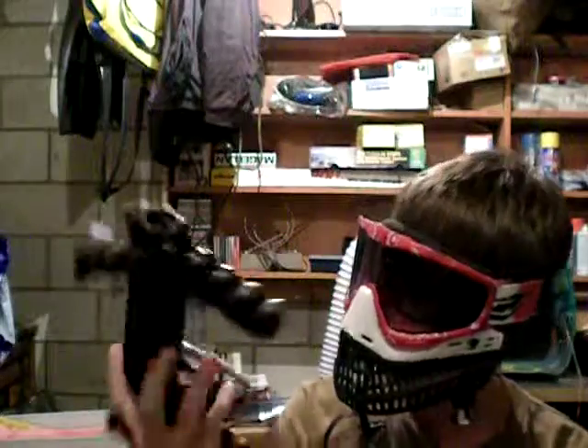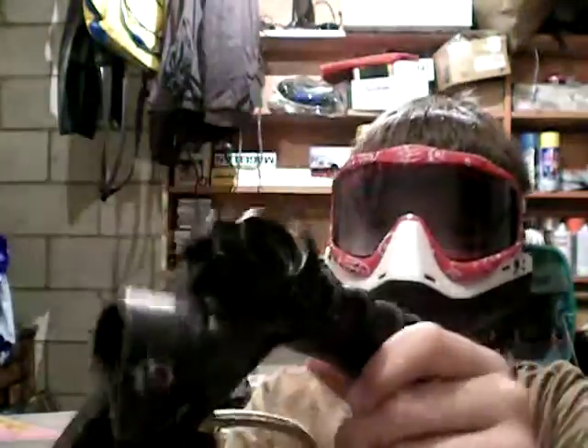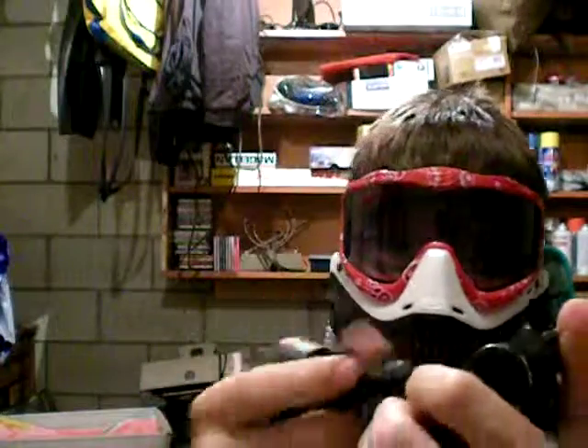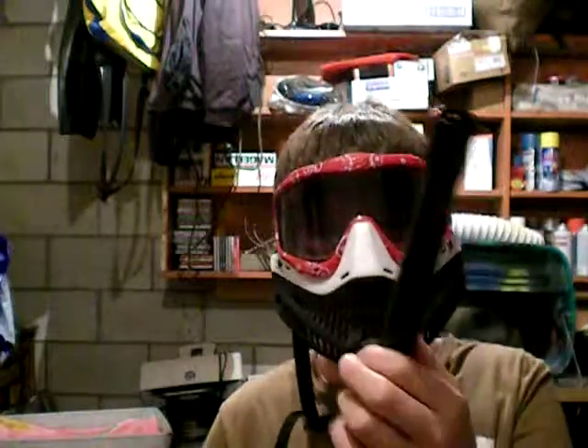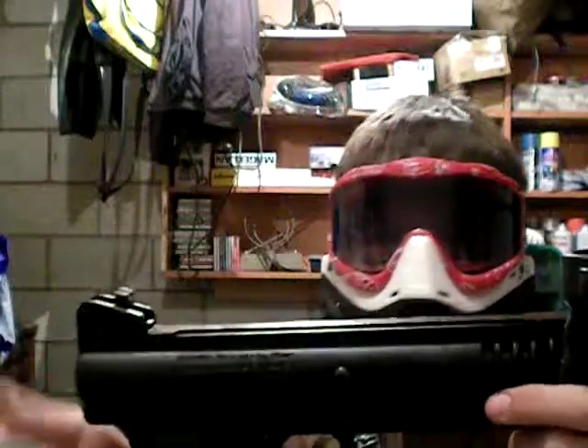I'm going to do a review on — I think it's a Model 98. I do know what this gun is called. I love this gun to death; it was my first gun ever. My parents got it for me for Easter when I was about 10 or 11. I've been in the sport for three or four years now, playing since I was 10 at the local field just using a rental 98 Custom.